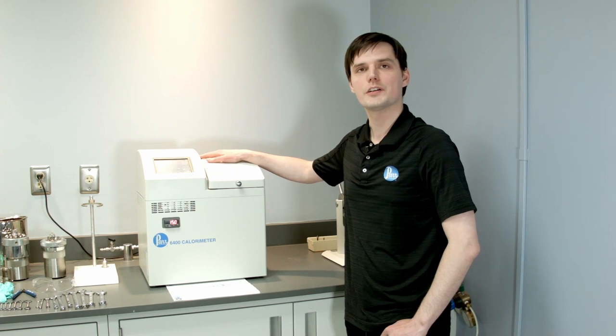Hi, this is Andrey and welcome to PAR Educational. Today we will do together 500 maintenance on the 6400 colorimeter.